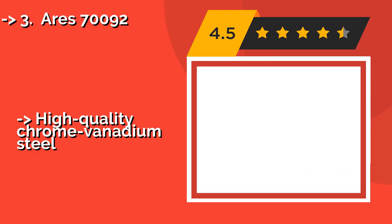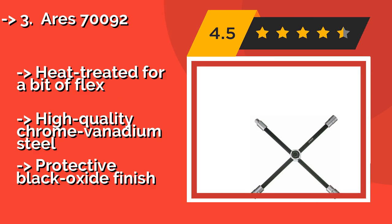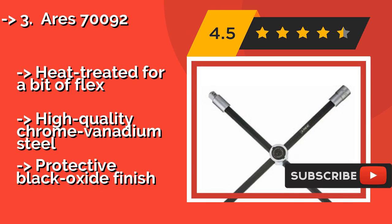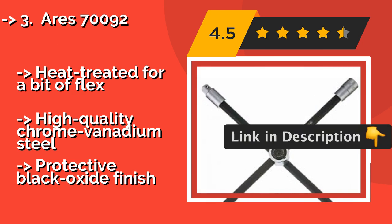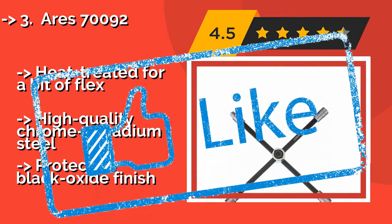The ARIES 70092, about $29, includes a one-half-inch drive that can be used with pattern locking nuts, along with the standard sizes. The button on its center hub allows you to collapse or manipulate the arms to produce varying levels of torque. Heat treated for a bit of flex. High-quality chrome-vanadium steel with a protected black oxide finish.